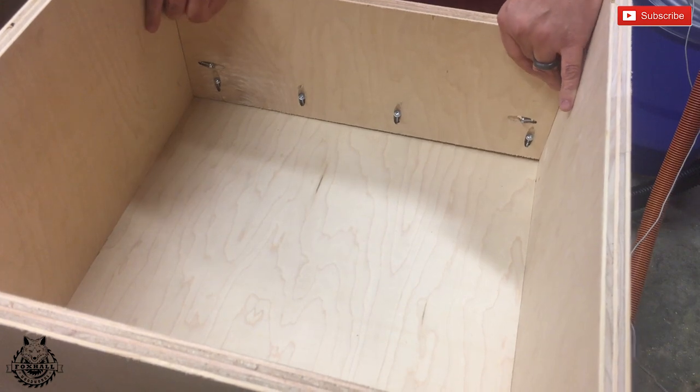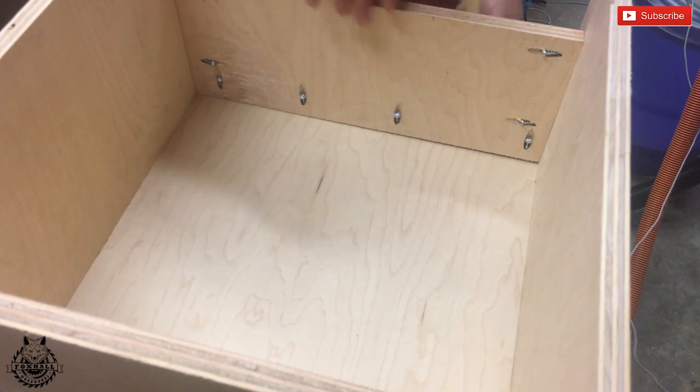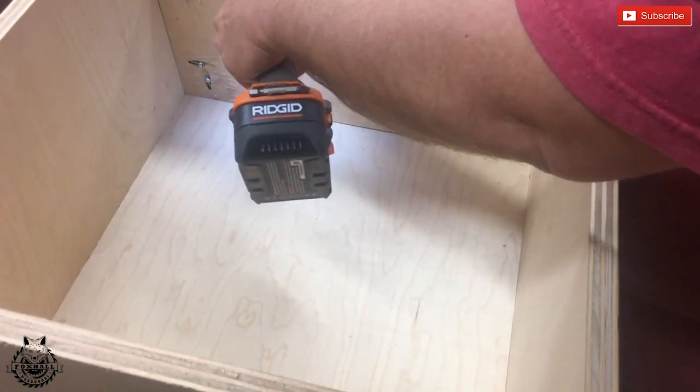Now we're going to attach the top piece. This is going to hold the dust separator and keep it from sliding off the top. Just flush it up and fasten it with some pocket screws.